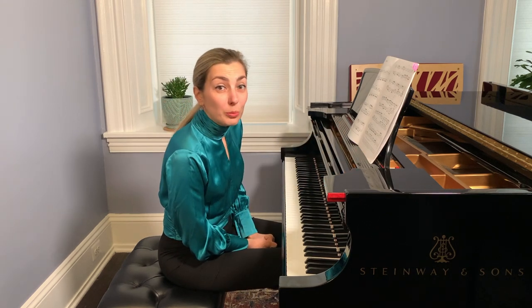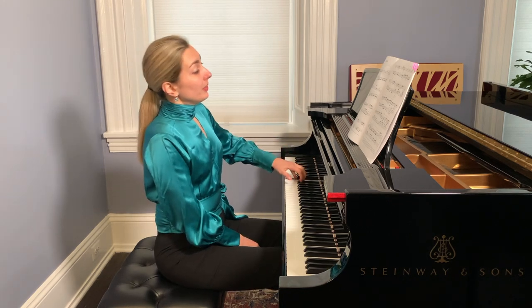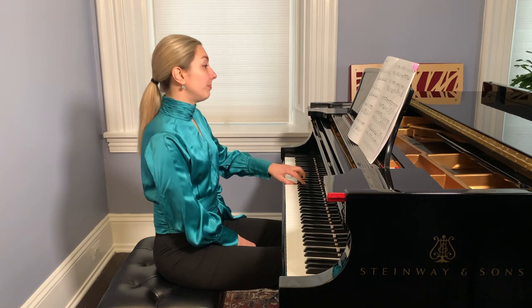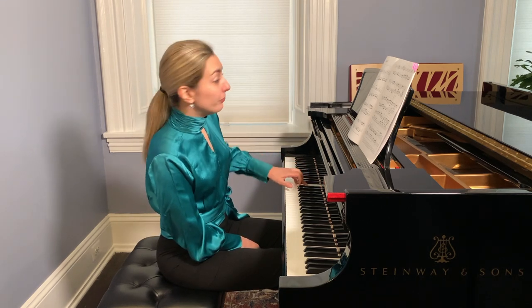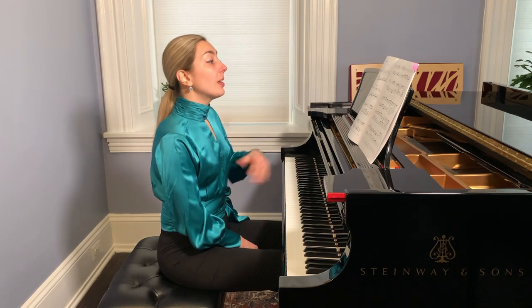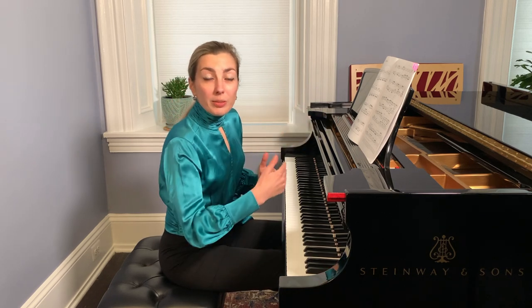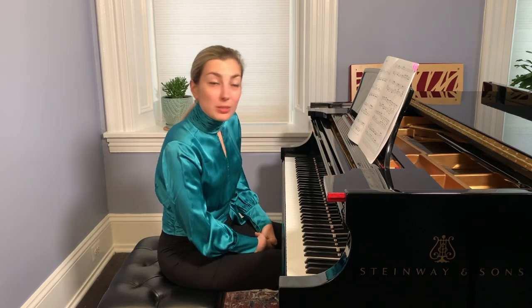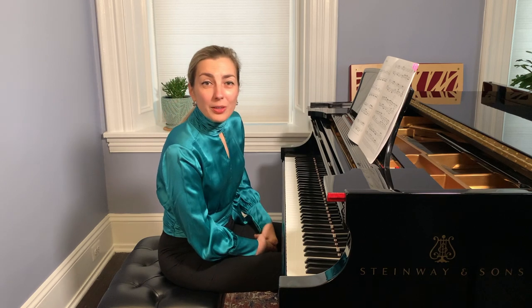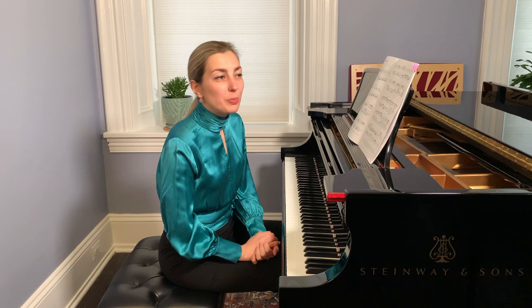It is helpful to practice each voice alone — just bass alone, then soprano alone, then alto alone. Then we can combine them in couples: soprano and bass without the middle voice, or middle voice and upper voice without bass. Such practicing allows us to hear all the texture and all the voices, as if we were conducting a choir.